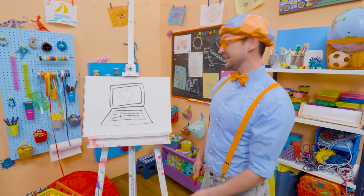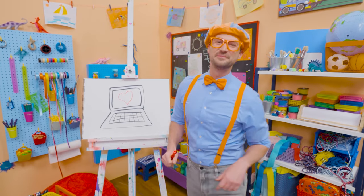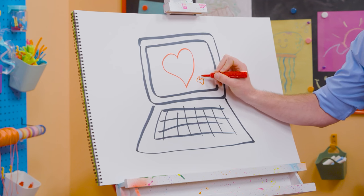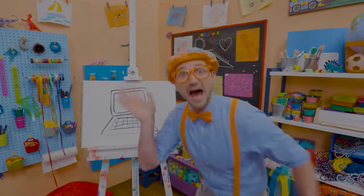I love drawing. And if you want to draw more with me, all you have to do is search for my name. Will you spell my name with me? B-L-I-P-P-I. Blippi, see you again, bye-bye.